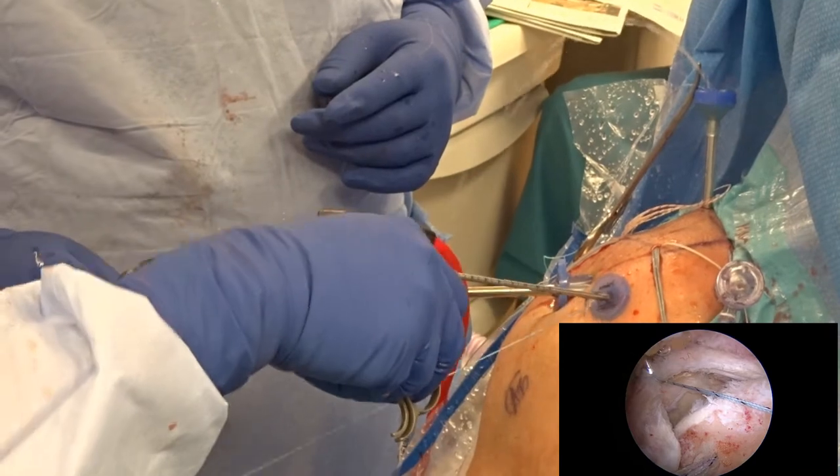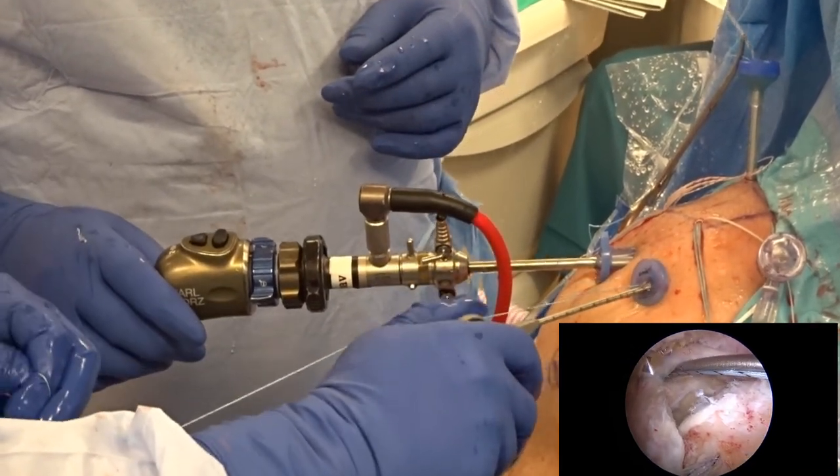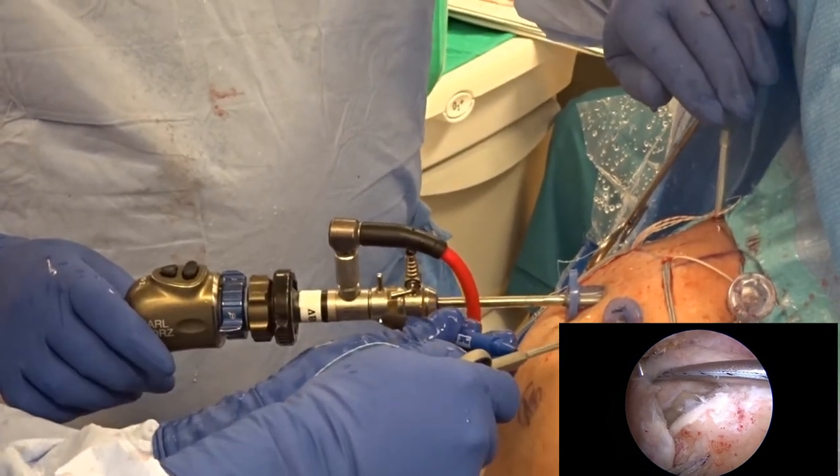Using the attached number two fiber wire to each anchor, an intra-articular measurement device is used to measure the distance between each of the anchors — medial, lateral, anterior, and posterior.